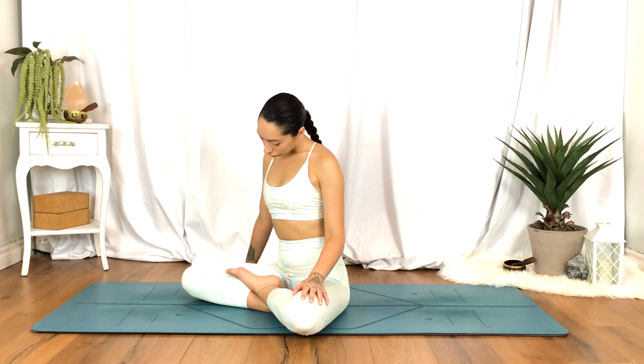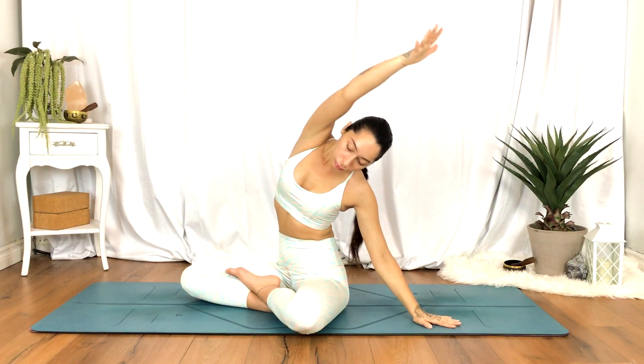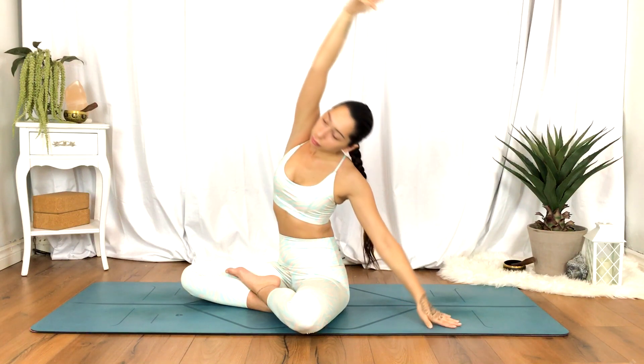And we'll release, take a moment. Then inhale the hands up overhead, exhale into a side stretch towards your left — right hand reaches up and over. Inhale hands up overhead.